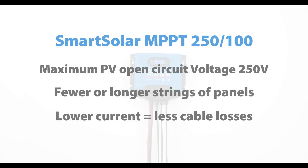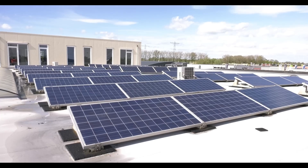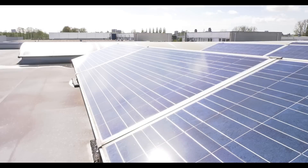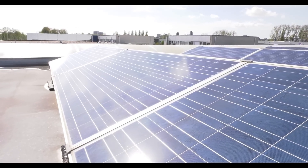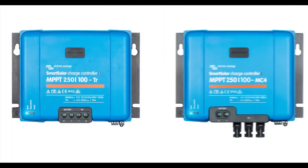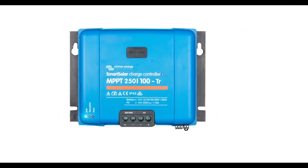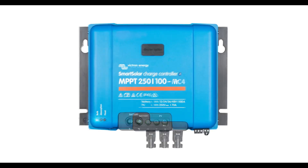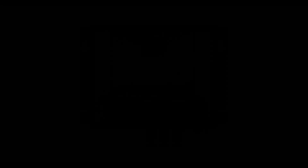However, we did notice that the Bluetooth range is not very far, so we need to be close to the unit to use the app. The instruction manual is also not very user-friendly and may require some time to understand. Overall, we highly recommend the Victron Energy SmartSolar for anyone looking for a reliable and efficient charge controller for their off-grid solar system.